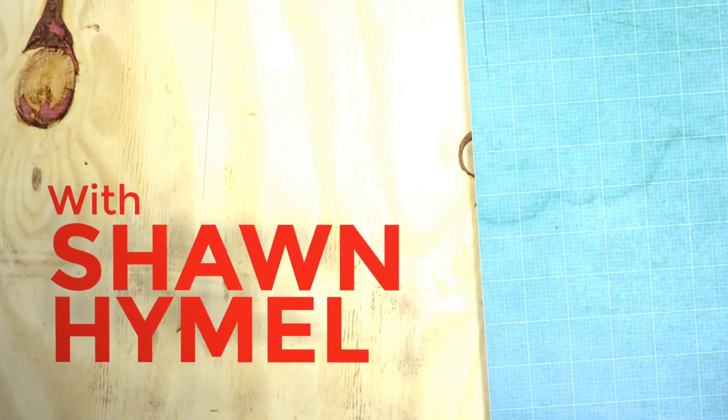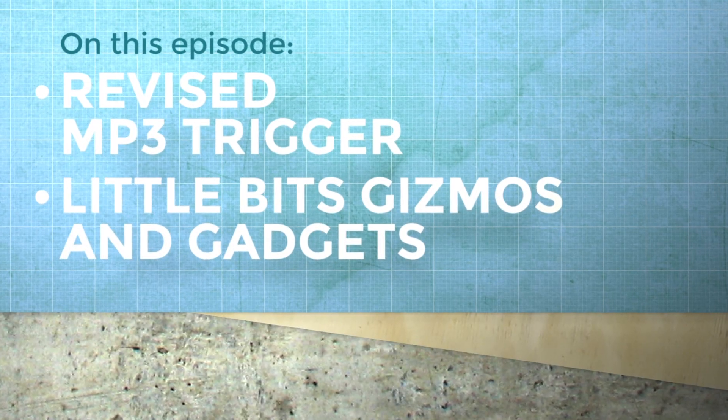Hi again! This week we've got two new things for you. First up is a new kit from LittleBits and a revision to the MP3 Trigger. It's another Friday product post at SparkFun Electronics.